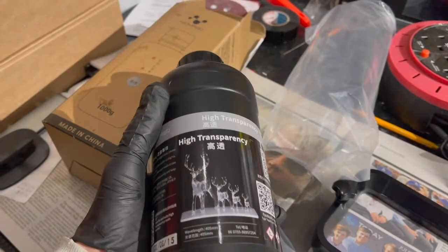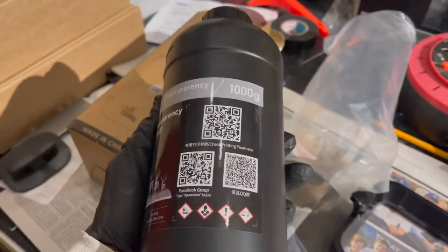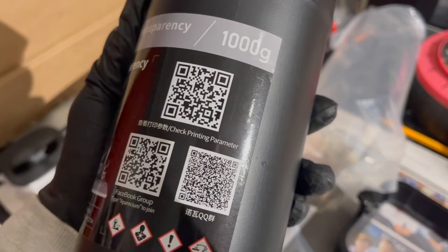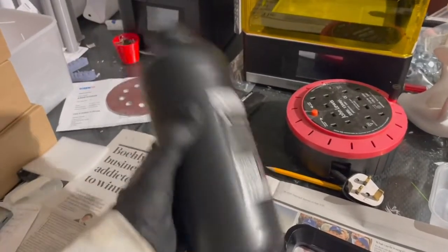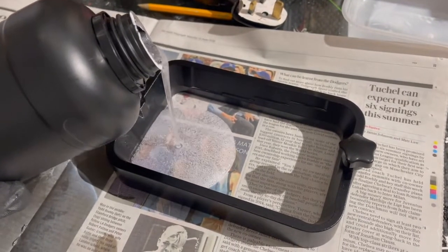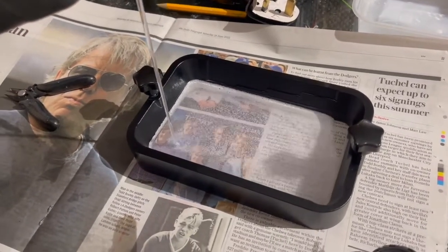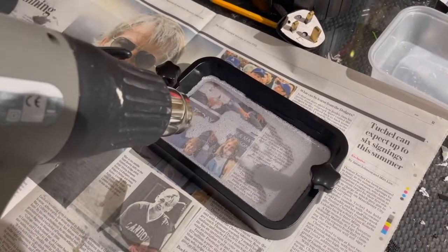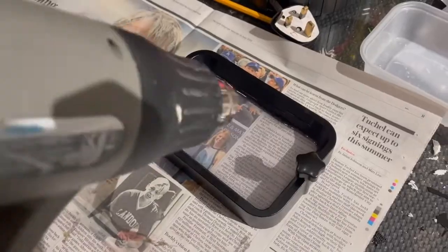Here's a quick look at the bottle — it's got some nice images on it so hopefully it lives up to those expectations. There are also some QR codes you can scan for further investigation. Always give your resin a shake and then pour it into the vat. It's very bubbly and also very fluid. It's very important not to have any bubbles, especially with clear resin, so I'm just going to blow these out quickly with a heat gun and then get the print started.